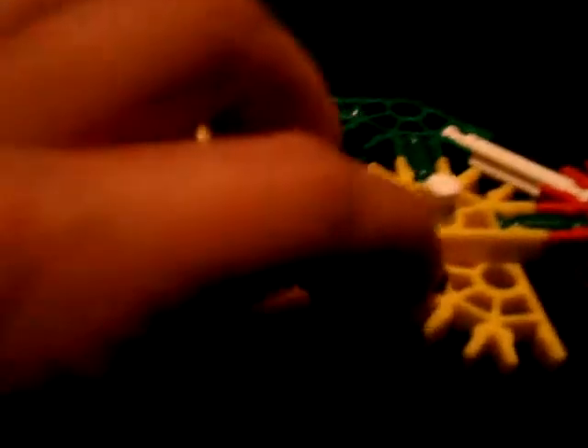Then you open it and grab your two other pieces — your blue and your grey — and you connect them like that. Then you go to this part in the middle of the yellow and you click that on. Then you push it up onto here.